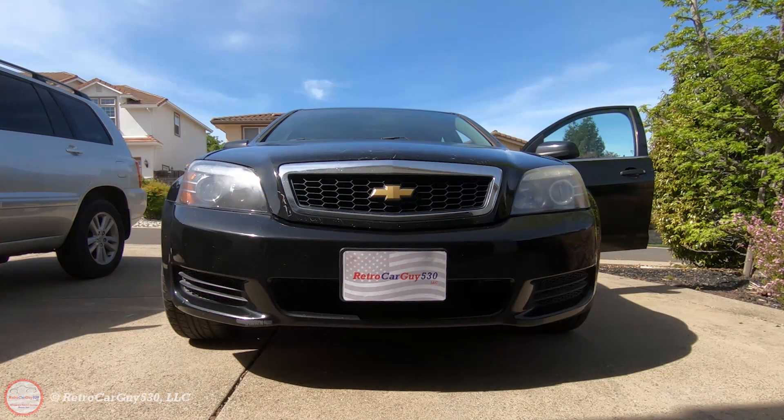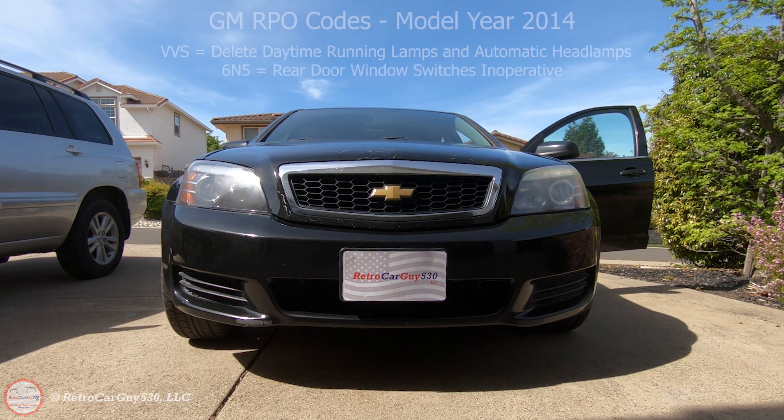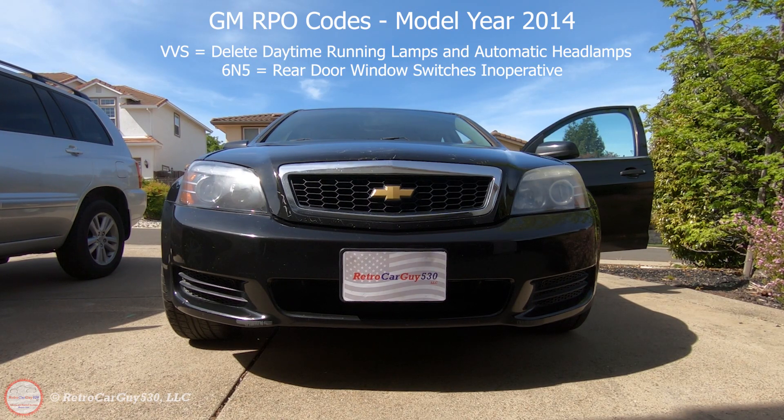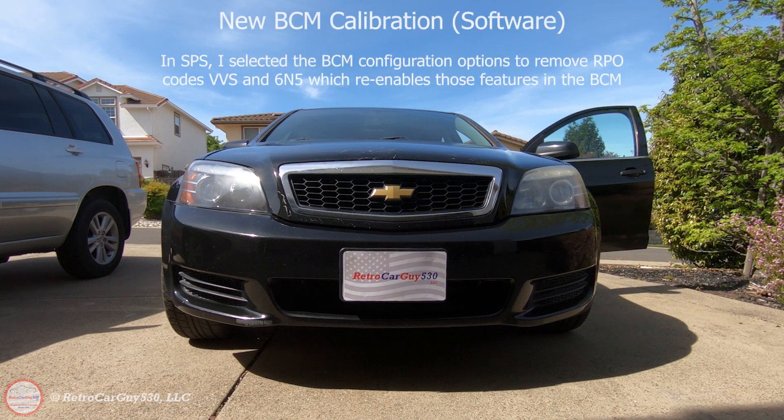I'm now going to demonstrate the daytime running lights and automatic headlight control feature that I re-enabled in the body control module of this 2014 Chevrolet Caprice PPV. I did that by using my subscription for ACDelco TDS for the VIN of this vehicle and updated the body control module re-enabling this feature. In a moment we'll take it out of park and it will turn on the daytime running lights — and there we go. If you place the gear selector back into park, the daytime running lights will turn off.